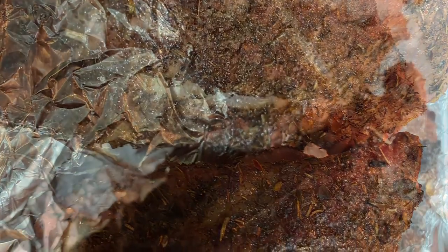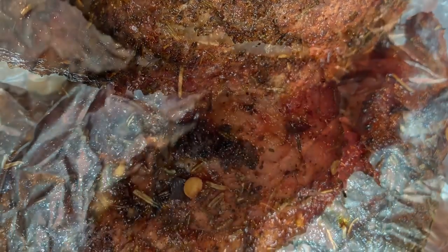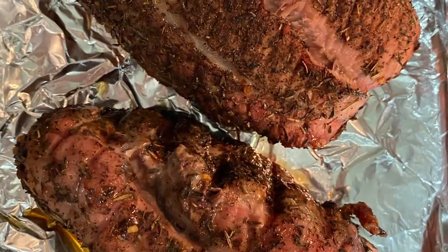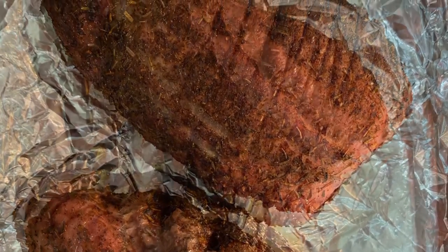Remove the roast from the grill, cover tightly with foil, and let stand for 15 minutes before slicing. The temperature of the meat after standing should be 160 degrees Fahrenheit. This makes six servings.